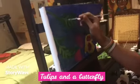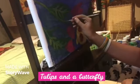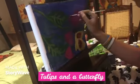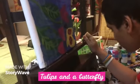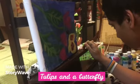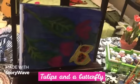Nice. So Daniel's finished the butterfly and the tulips. Good, let's have a close-up look — looks really pretty, Daniel, the tulips and the butterfly.